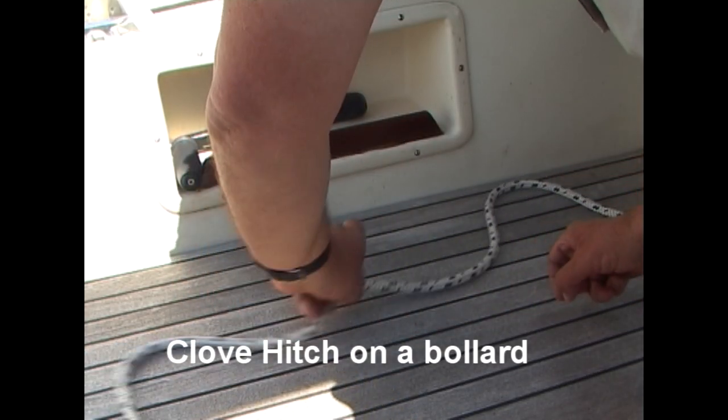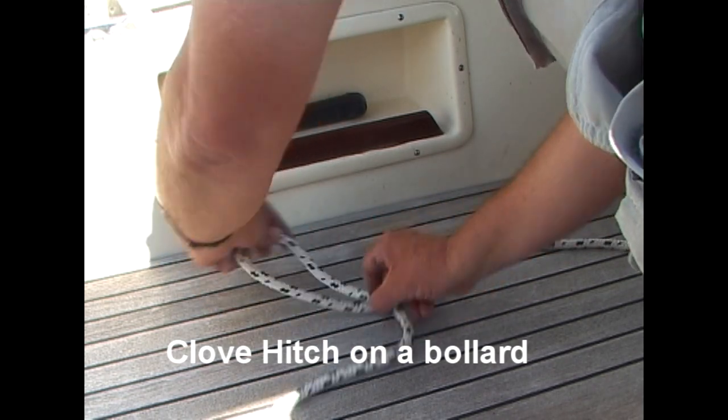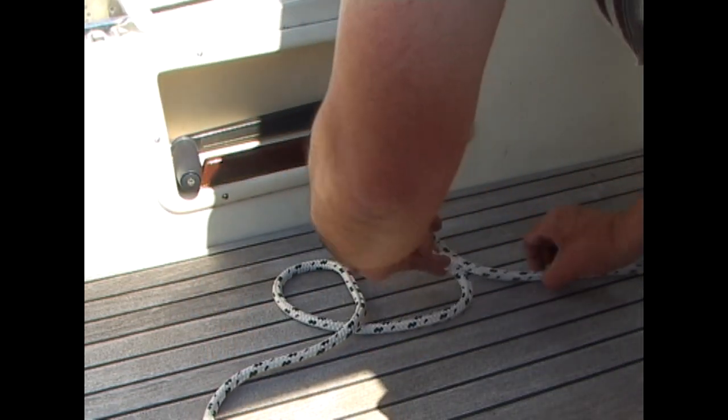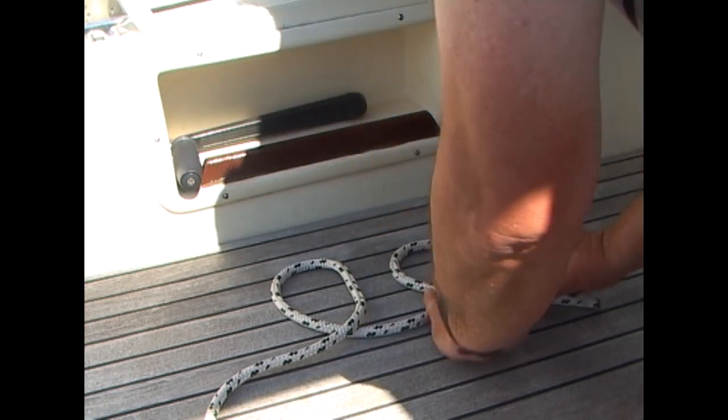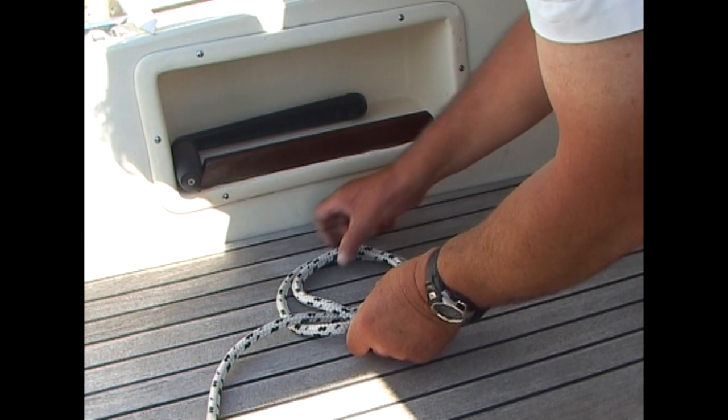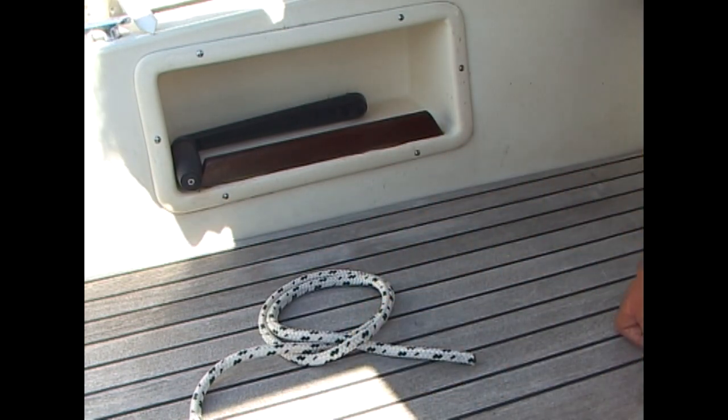Today, a clove hitch on a bollard. If you ever need to place a clove hitch over a bollard, we can set it up very simply by taking the rope, twist a loop into it by turning it anti-clockwise, then do the same again. Now take the loop on the right and place it over the loop on the left, and then over your bollard.